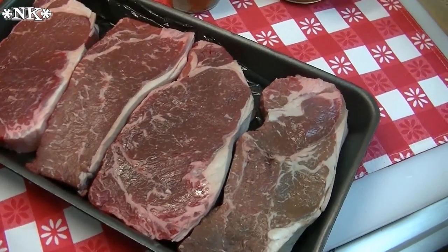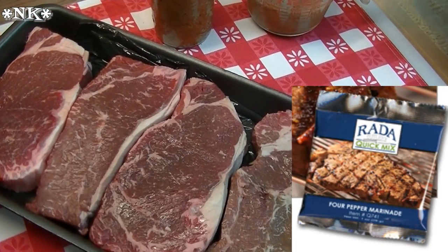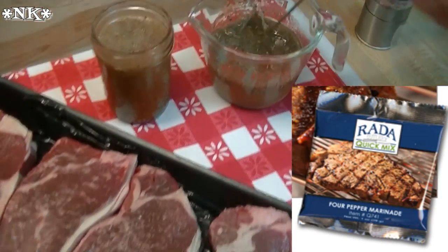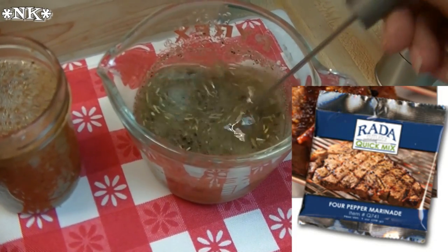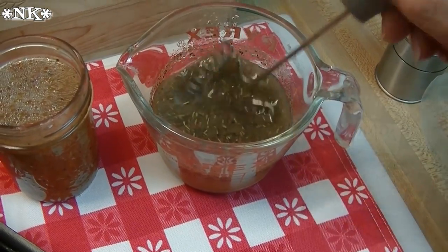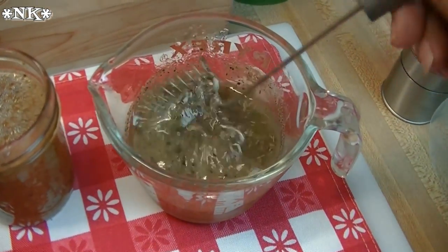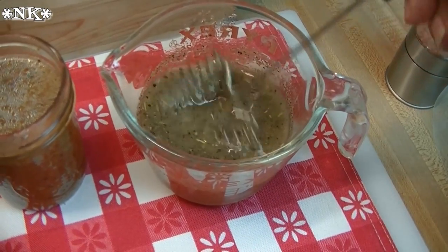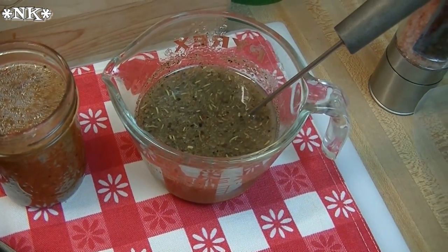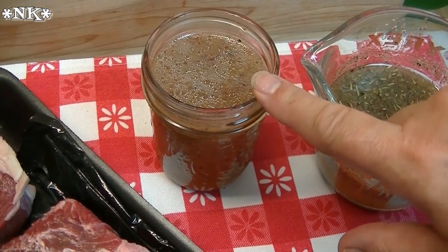We have this marinade that was sent to us by Rata — it's one of their quick mixes and it is their four peppercorn marinade. I went ahead and mixed it all up already. There's just three tablespoons each of pineapple juice, vinegar, and oil in here. We're going to give this a try on two of the steaks, and on the other two steaks we're going to use our favorite Italian dressing.